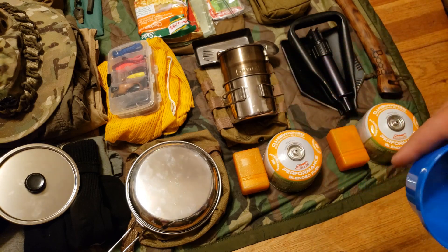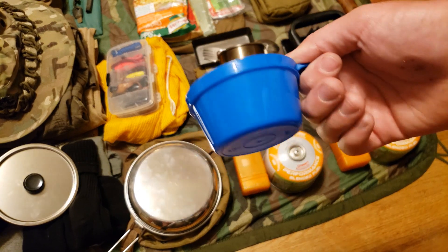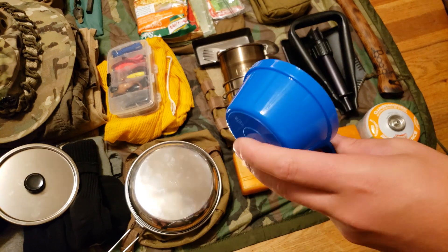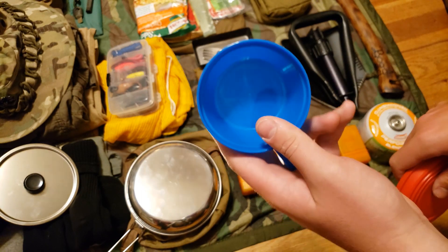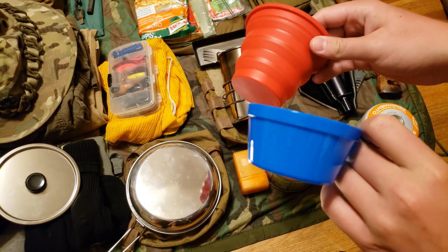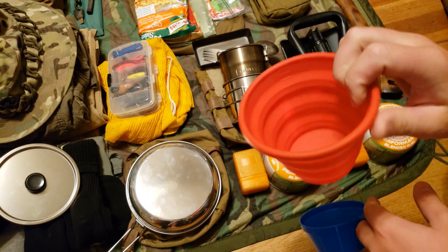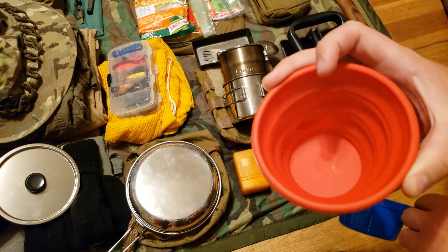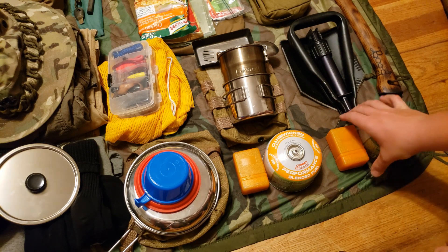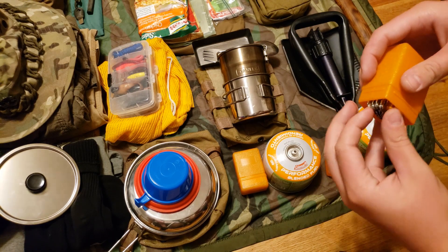The kit also includes a one-cup measuring cup — most things out here are eyeballed anyway so that might be the first thing I'd drop for space. And the silicone cup works great for drinking coffee or ice water and collapses down nice and tiny.